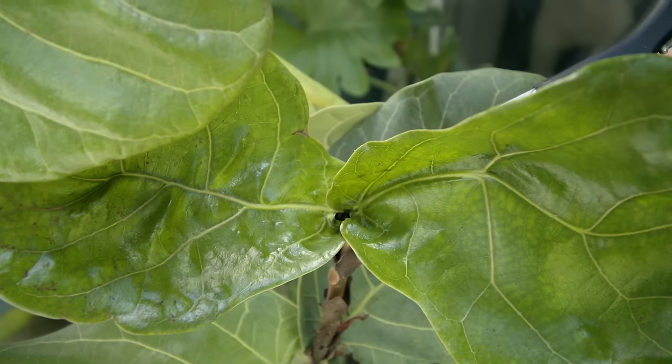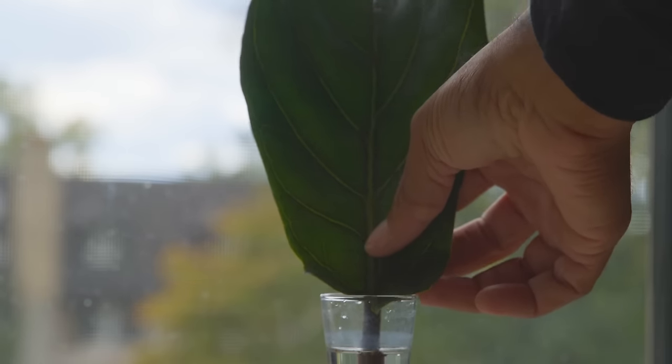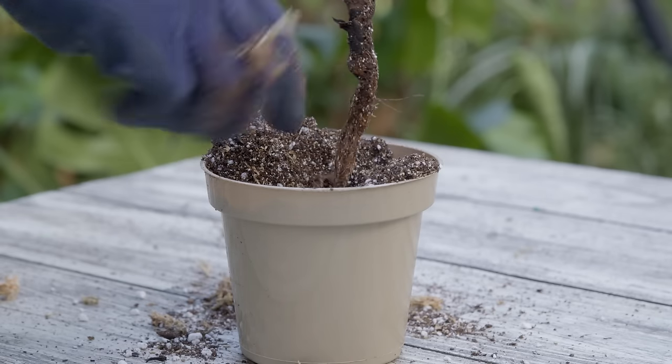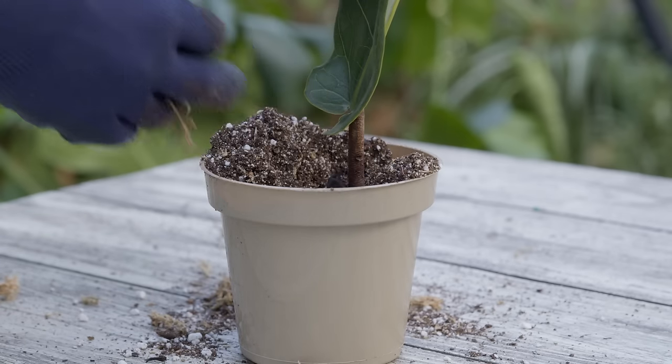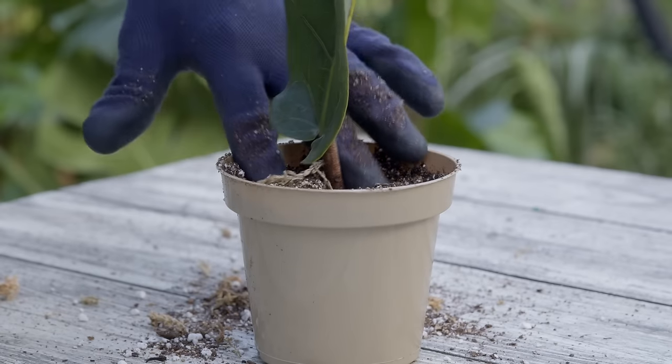When it comes to propagating the fiddle leaf fig, take a cut from an area where the branch is still green, just turning brown. Use a sharp pair of shears, make your cut, and stick it in some lukewarm water. Over time, from where that cut was made, you'll start to see roots grow. Once those roots reach about four to six inches, you can stick the cutting back into the original pot or into a new pot.